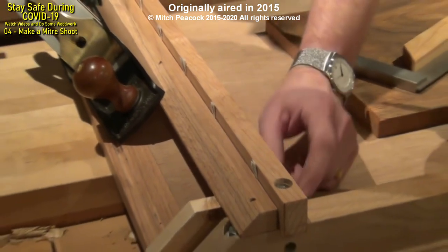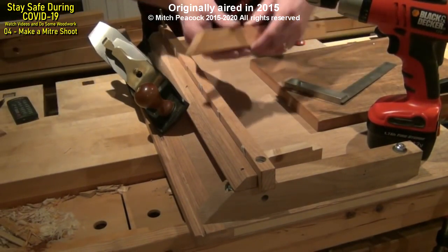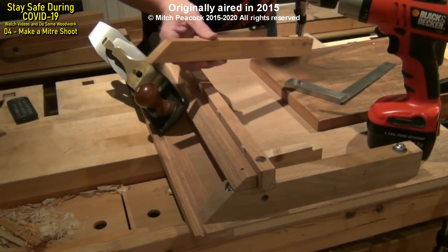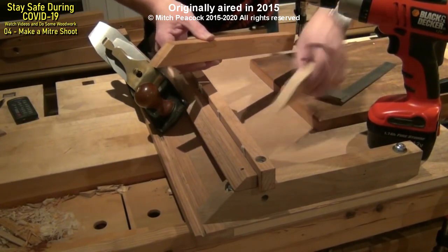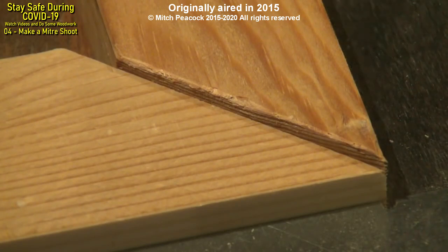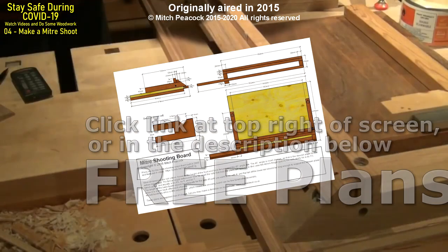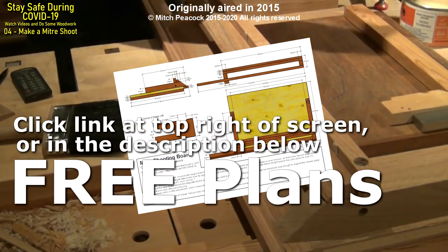Having done that I reshot this piece and shot a second piece, and if I put those two together I can check them to make sure they add up to 90 degrees. And that's perfect — so the mitre board is all set up. There's just one more thing I want to do to it before I hang it up on the wall, and that's to wax the rails. Free plans can be found by clicking on the link in the top right hand corner or following the link in the description below.